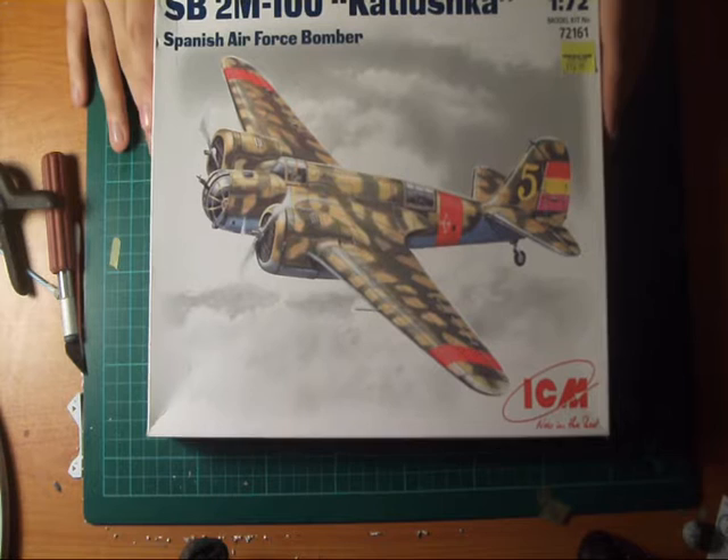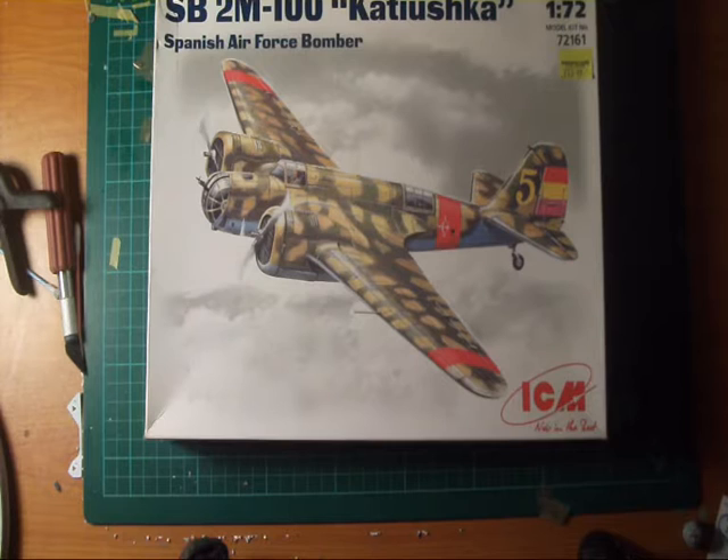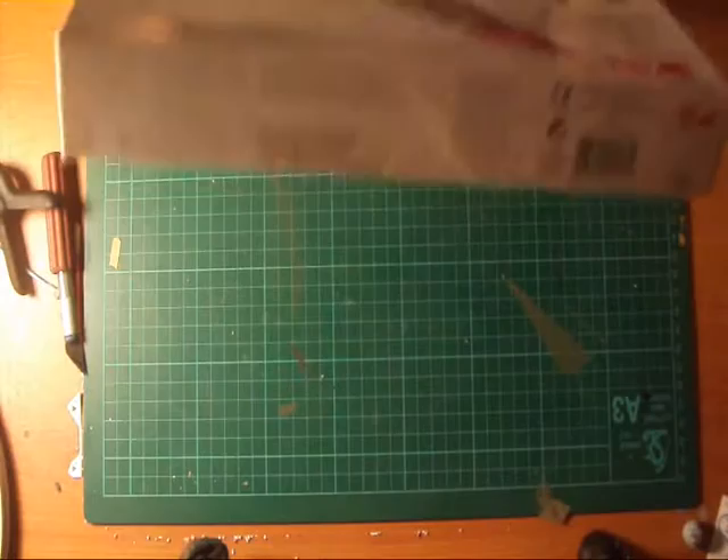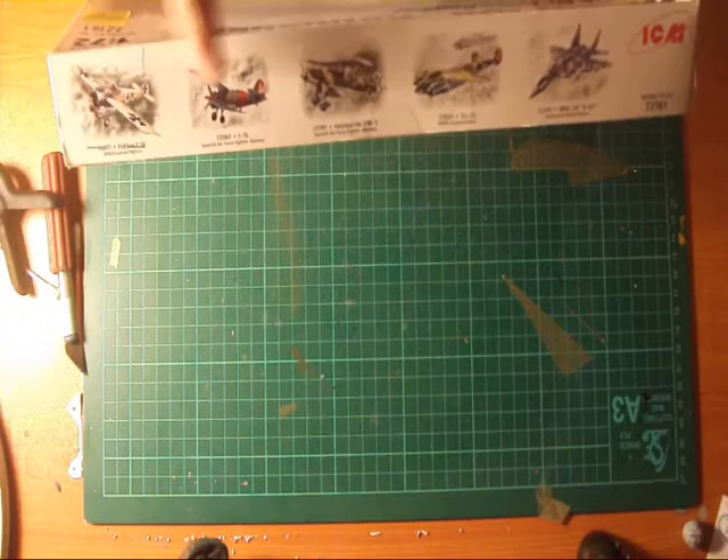The kit number is 72161. And of course it's 1/72 scale, so that means it's going to be tiny — I was shocked at it. Getting around the other side of the box, you can see other kits like the Fokker Iron Decker, the Polikarpov I-15, Hi-Code 51, Tu-2S, and a MiG-29 Fulcrum.